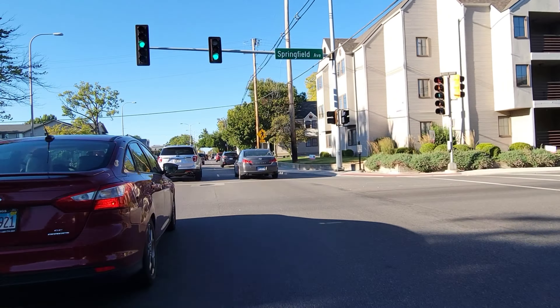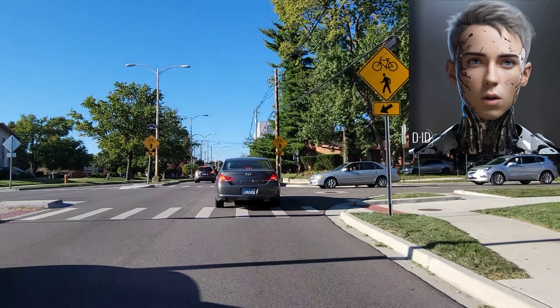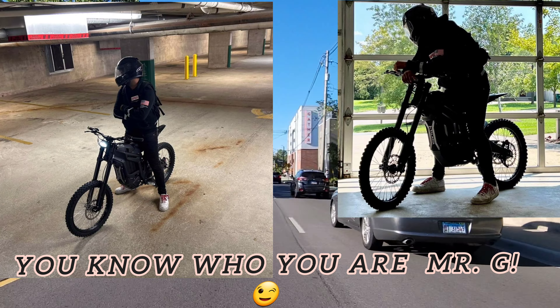It is insane what this thing can do. I've been drag racing all kinds of cars at stoplights — including Mustangs, Camaros, Challengers, and lots of other cars — and most of them I've beaten. By the way, I also raced a local kid on a Talaria Sting-R and it was not even close. I won by a mile. Talaria who?